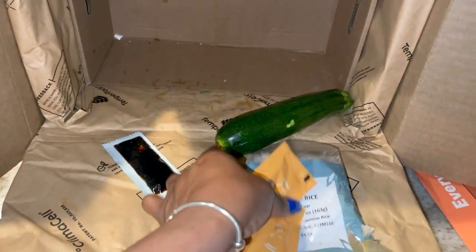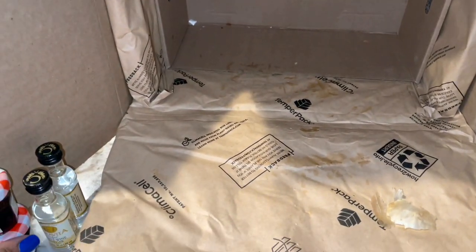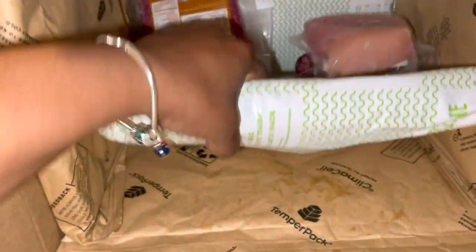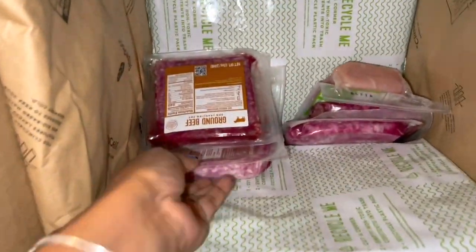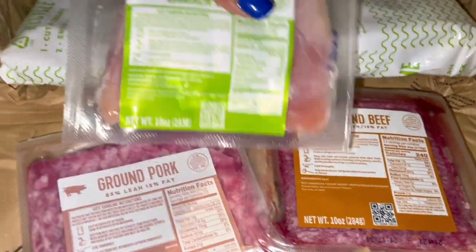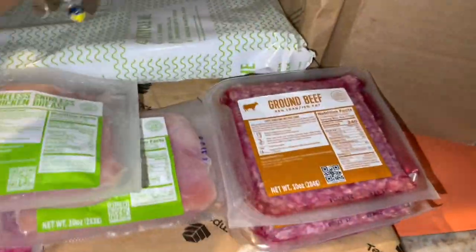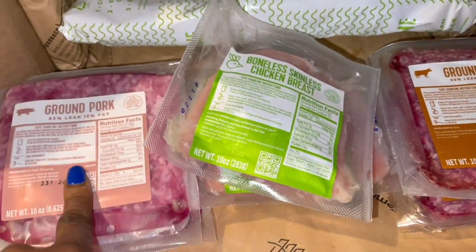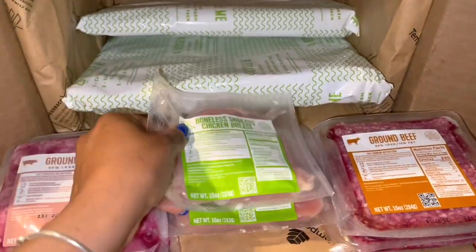I'm going to throw all the lists to the side and get to this meat underneath here. Got that soy and that Thai chili sauce. I just dropped a potato on the floor — oh my goodness. It comes with the blocks of ice; they can be recycled, use them in your coolers or whatever. So I probably got two ground porks, here's the ground beef, and then the chicken. It should be two of each — and it is. I got two ground porks, two ground boneless pork, two boneless skinless chicken breasts, and two ground beef. Everything is here.